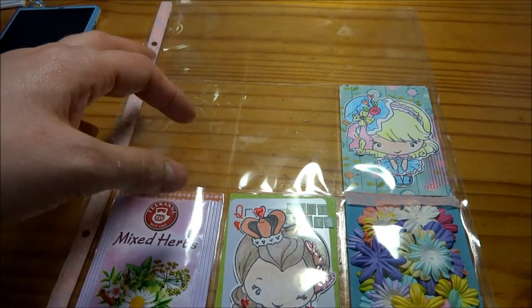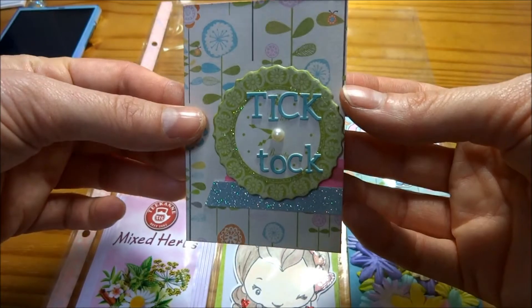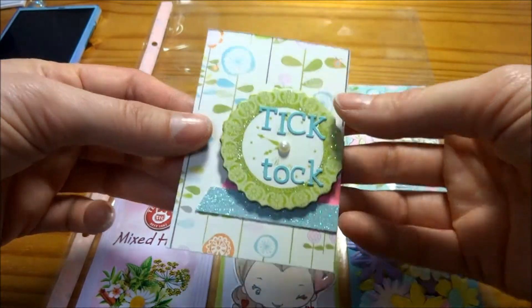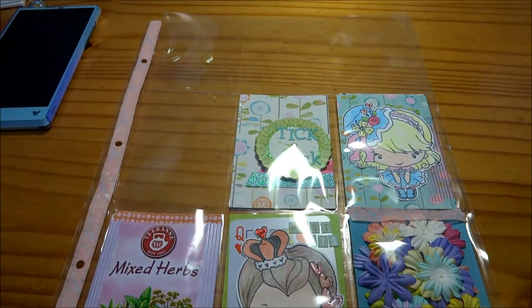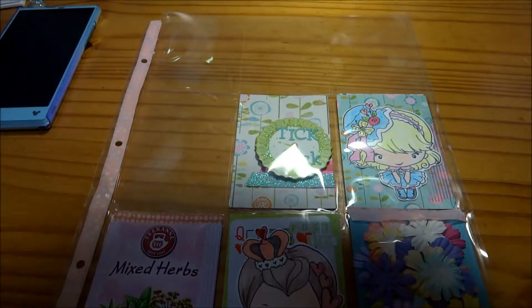Lots of rabbits for this fun theme. Then I have a Tick Tock and that's just a chip piece that I've added some stickles to with some glitter tape and some letters and a pearl in the center.